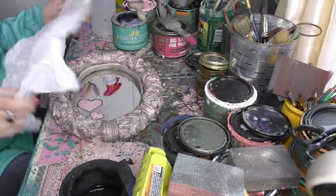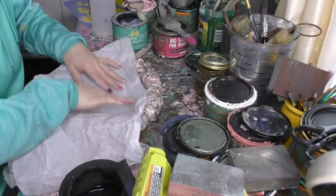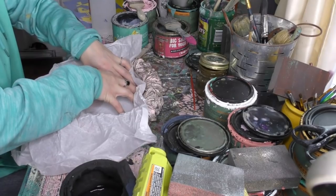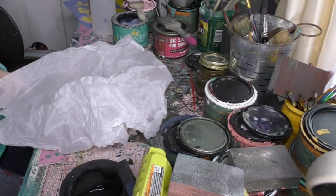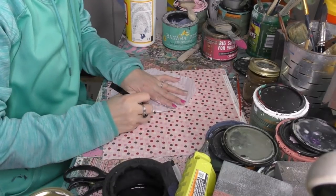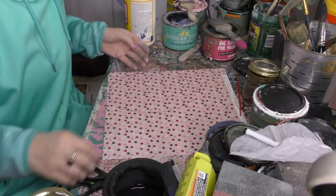Alright, idea number two for the mirror. This is a white piece of tissue paper and this is how I cheat — I press it in with my nails and it will actually leave the indentation of the shape. Now we cut. We flipped our scrapbook paper over and now we're just quickly mapping out the rough shape.